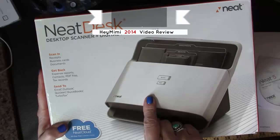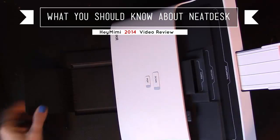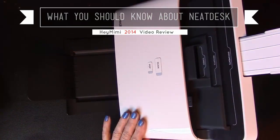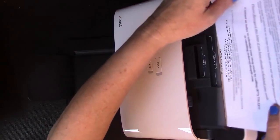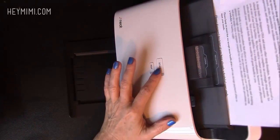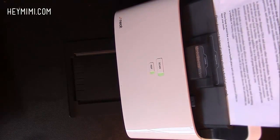Hey, it's Mimi from HeyMimi.com with a Neat Desk document and receipt scanner. I wanted to make this video to give you a heads up on a couple of obstacles I encountered that really almost had me to the point of putting it back in the box and sending it back. In the end, I'm really glad I kept it and I've learned a few things I really want to share with you.